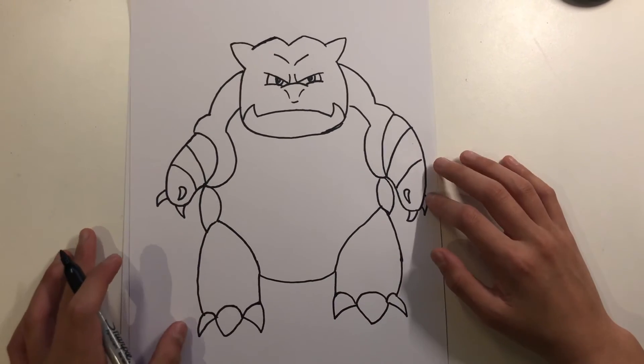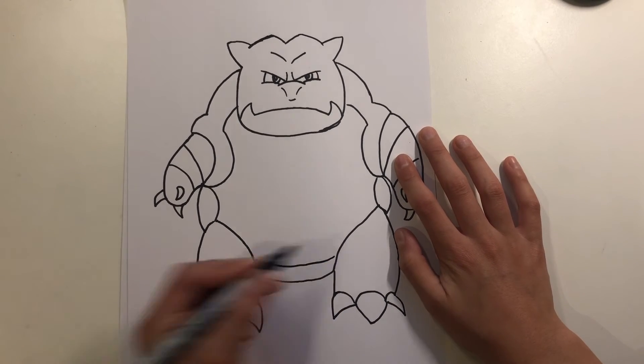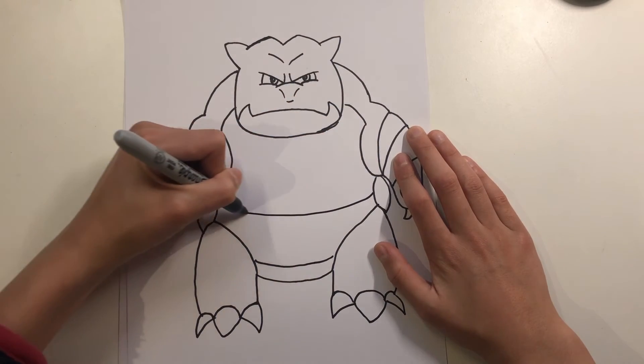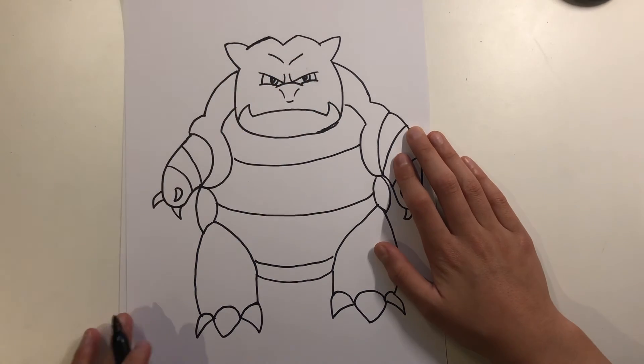You'll be drawing one like this, and then you'll be drawing the sections for his stomach — from here to here, like this, from here to here as well.